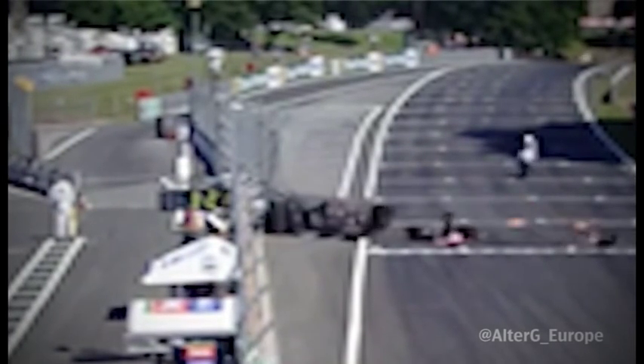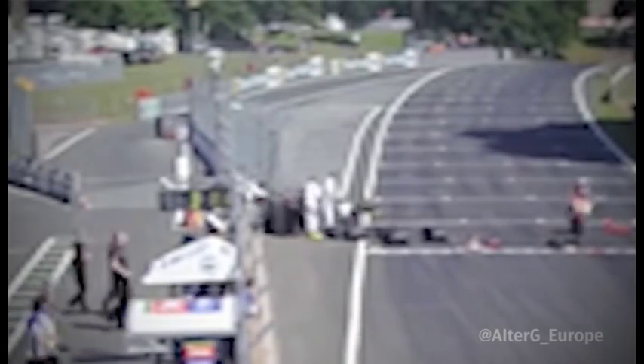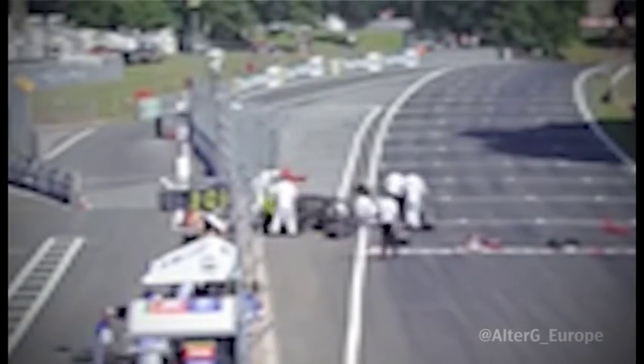I got fired into an armco barrier at 130mph, feet first, and really just smashed from the feet upwards with the impact to the shoulders. I'm very lucky I got away without any spinal injuries.